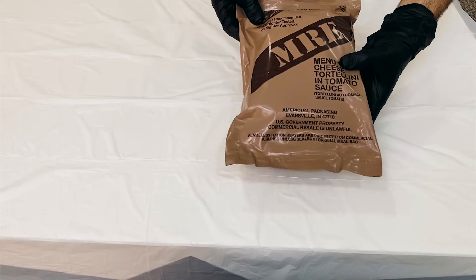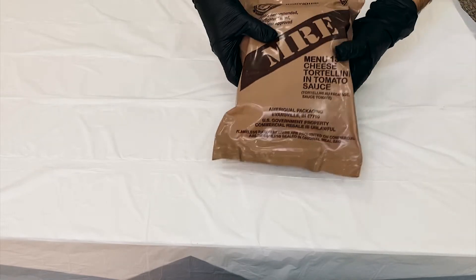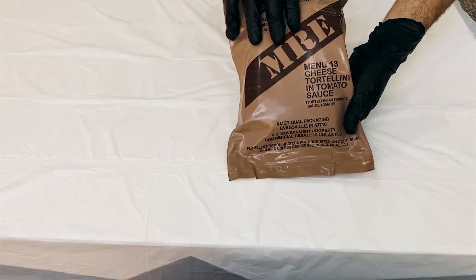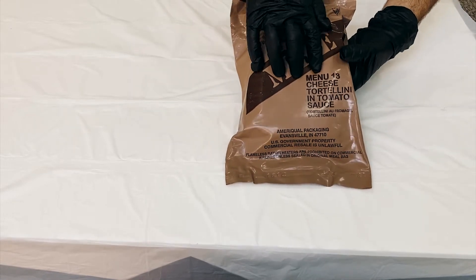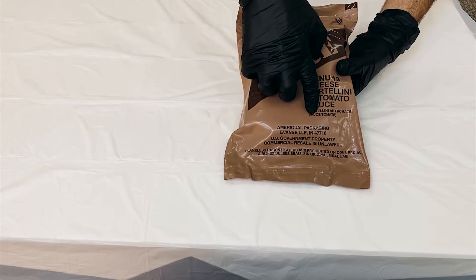Slav havala, abulukamde, testak ya reviewak server, packagea kharnikan, ya haazer abu kharnikan, MRE at Dijne, meal ready to eat, menu 13, the main meal is cheese tortellini in tomato sauce.